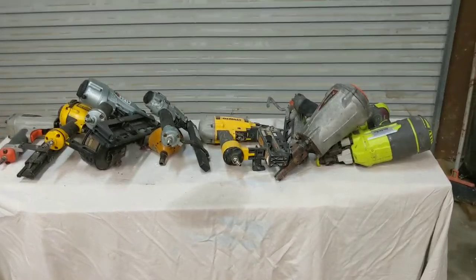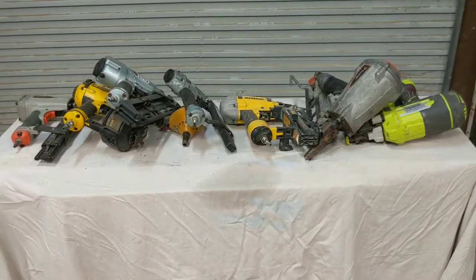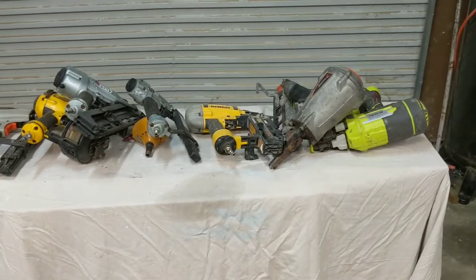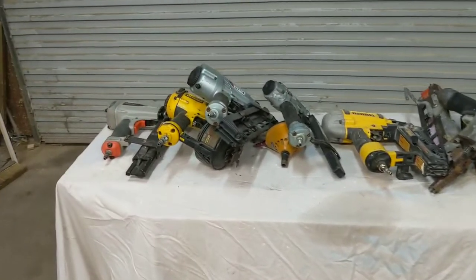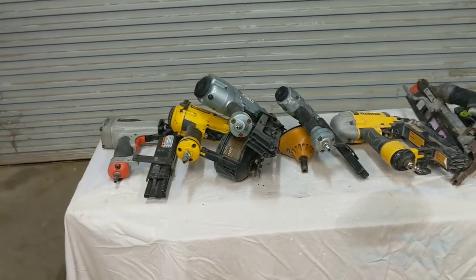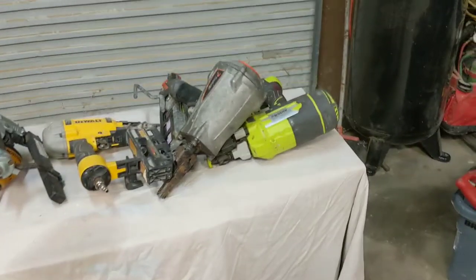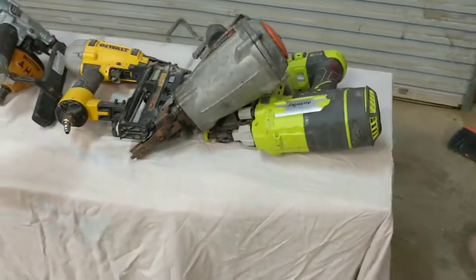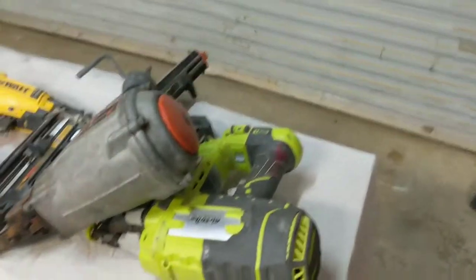All these nail guns are different in their own specific way. They've all got their own applications and they're made by several different companies. These are the ones I've found that work the best for me, but there's a ton of different manufacturers out there. I'll just kind of start from this end, these being probably the ones I get the most use out of.